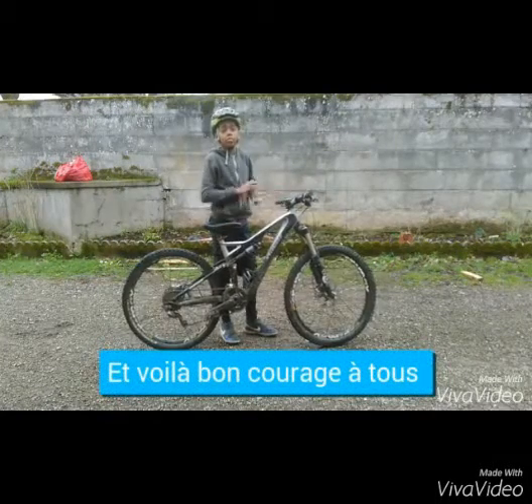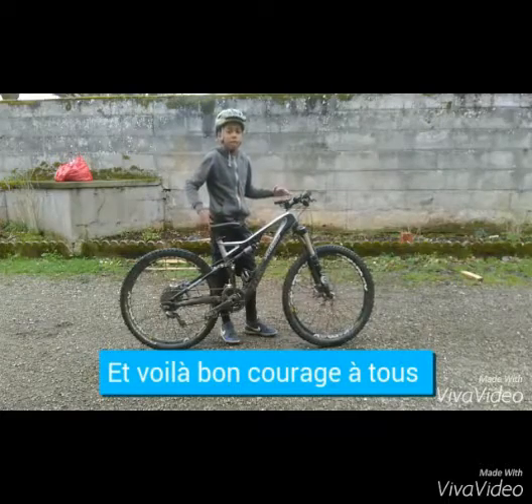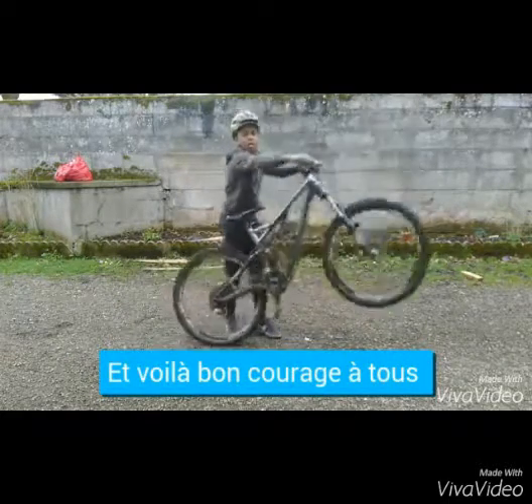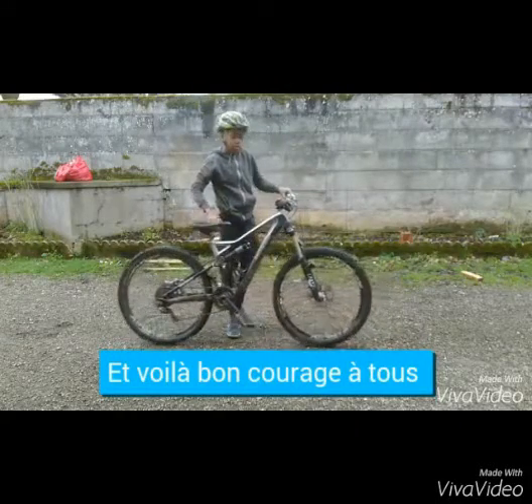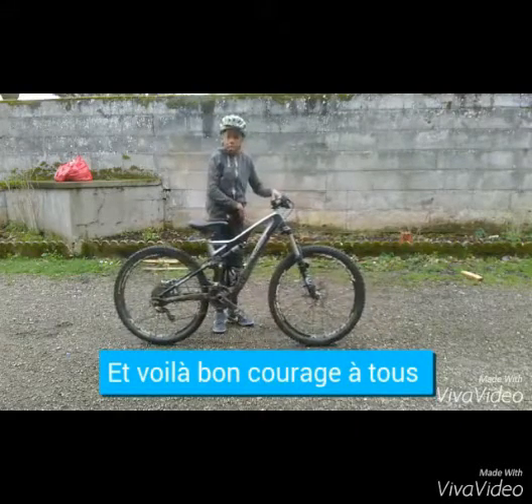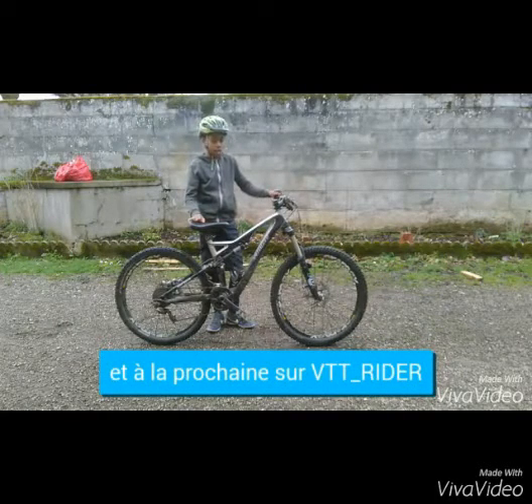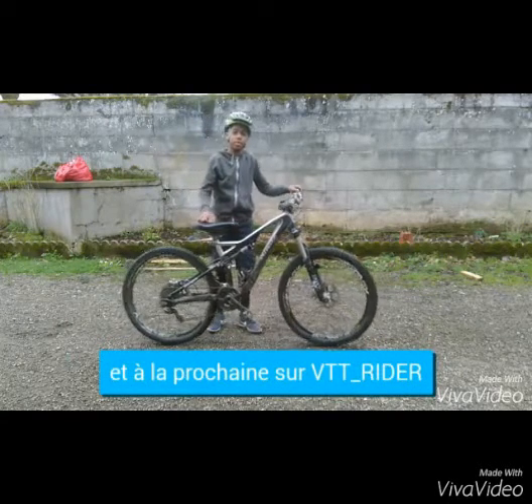Donc voilà, vous avez toutes les cartes en main pour apprendre à faire un pédale up. J'espère que vous arriverez à le faire parce que c'est quand même assez compliqué. Et moi, je vous dis à la prochaine sur Réditer Rider. Salut !